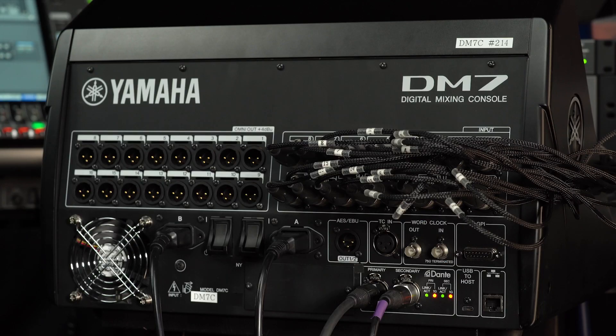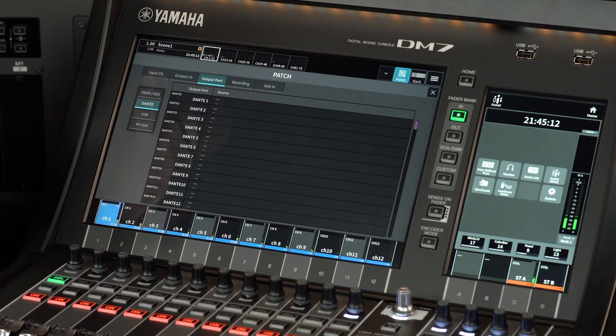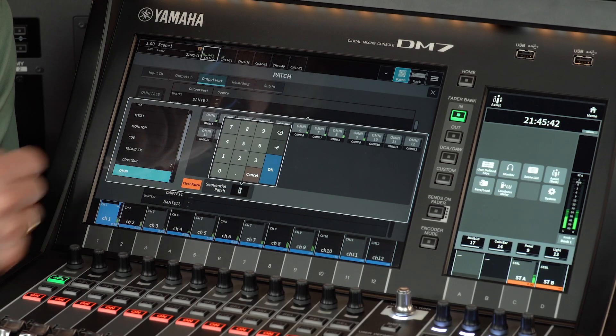Going back to the DM7 first — its OMNI inputs need to be patched directly to the Dante outputs. Open the patch menu and look at the output port screen. Select Dante and touch the source for Dante output port 1. Note that Dante outputs 1 to 16 must be used in the case of DM7 Compact, or 1 to 32 for the larger DM7. Using higher-numbered Dante output ports will not work for HA control, so reserve them for other output channels. Set the sequential patch to 16 or 32 depending on the size of the console.